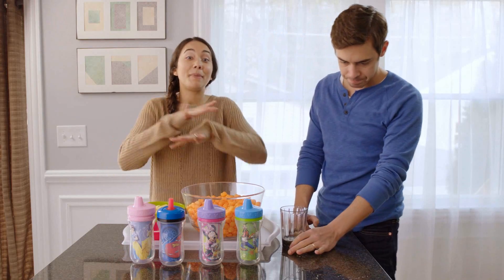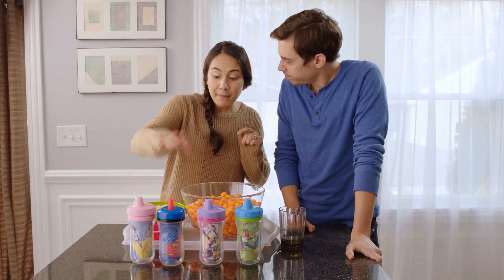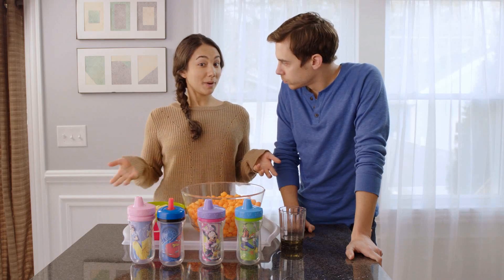And the best part is they come in a bunch of different Disney characters, like Mickey Mouse, Minnie Mouse, Cars, Princesses, and a bunch more.